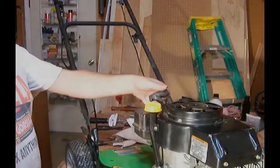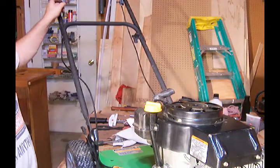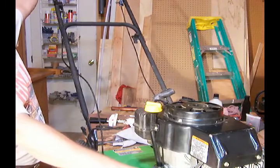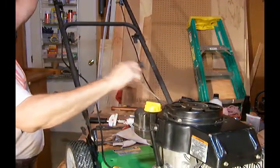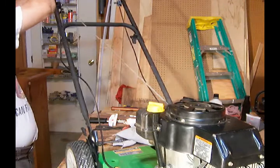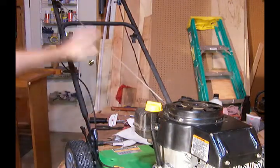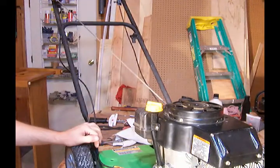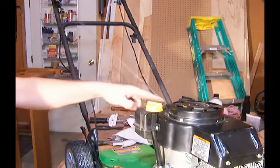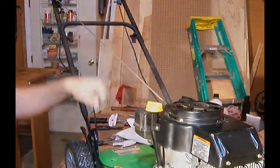I want to be able to take this handle here from this pull starter and connect it to the handlebar up here. So I'm going to pull on the handle, release the engine brake, and very gently pull it up this way. And there we go — starter cord is in place on the handle. Make sure that your starter cord is long enough to reach from here to the handle and still has enough cord in here to start the engine.